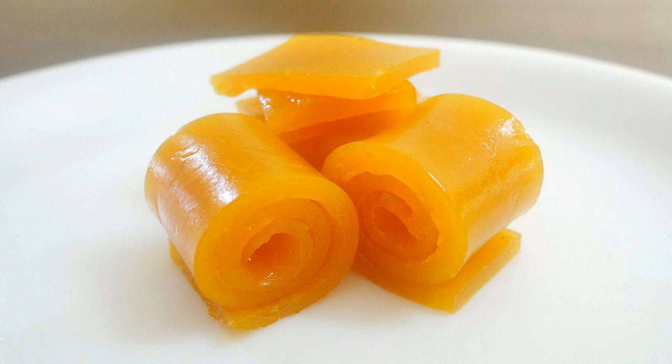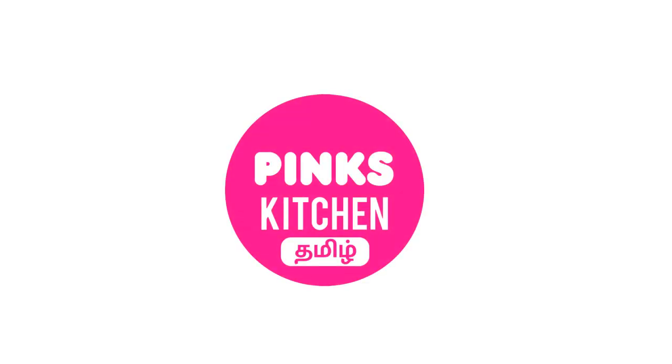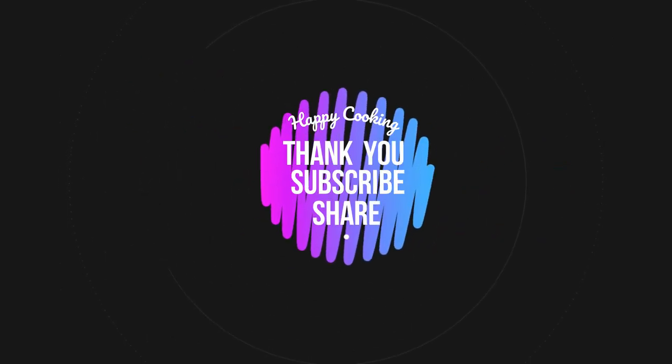I'll meet you all with another interesting recipe. Until then, bye friends! If you wish to check out our recipes in Tamil, do visit our Pink's Kitchen Tamil channel. Do subscribe to our Pink's Kitchen channel and click on the bell icon for latest updates. Happy cooking and thanks for watching this video.